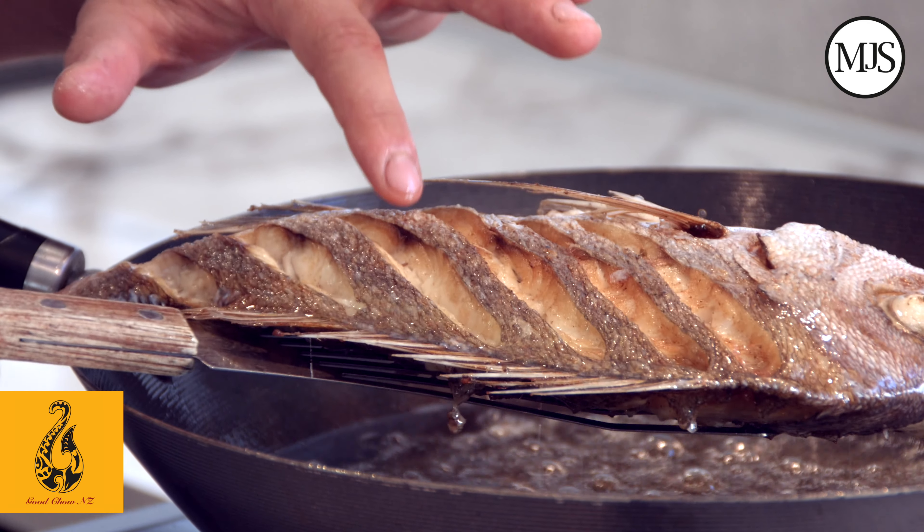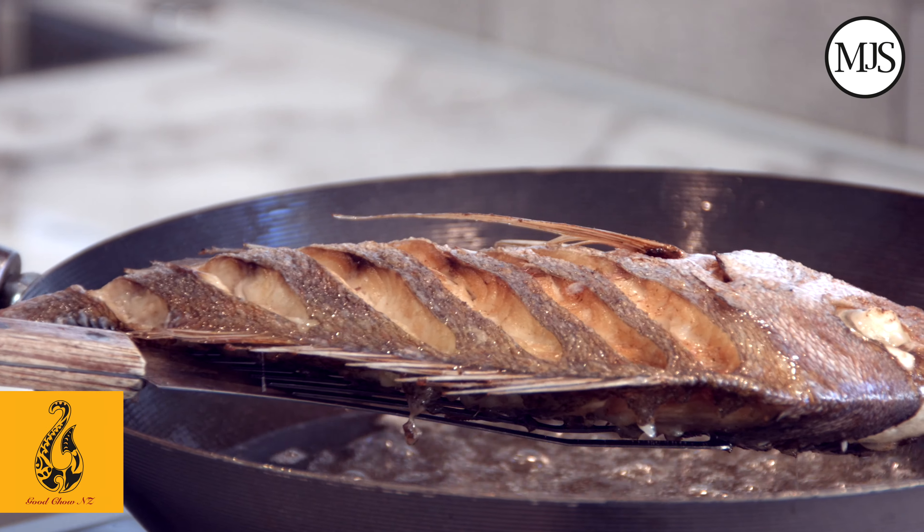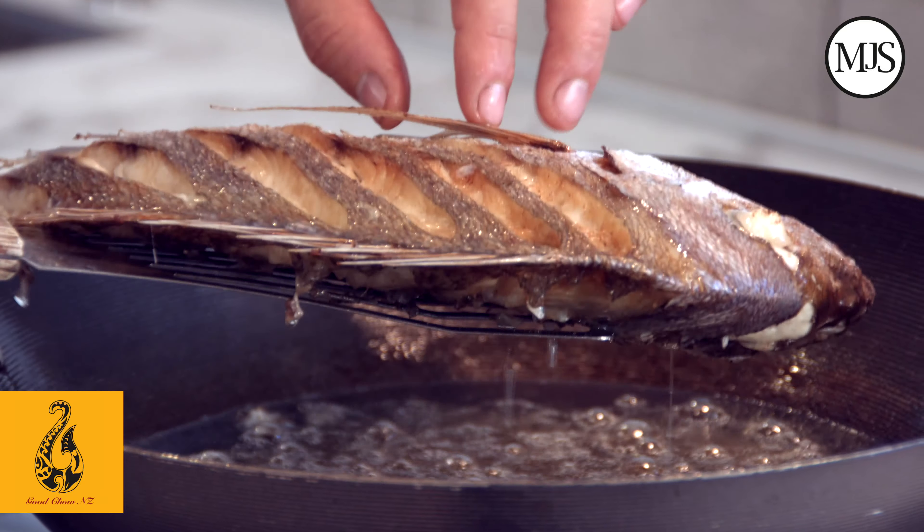Cook the fish until it's nice and crispy. You can see that skin's nice and crispy, flesh is nice and white. Carefully take it out and drain it on a tea towel whilst you make the warm vinaigrette.